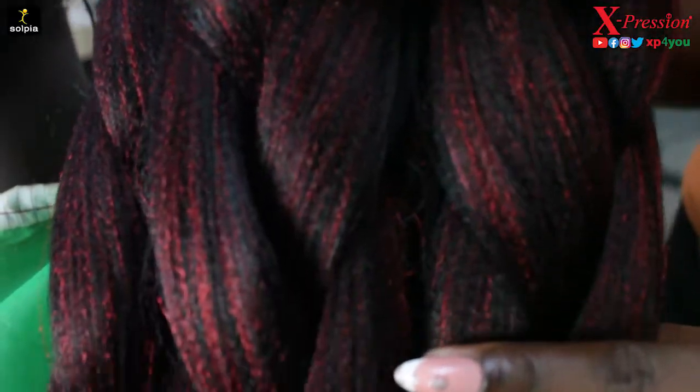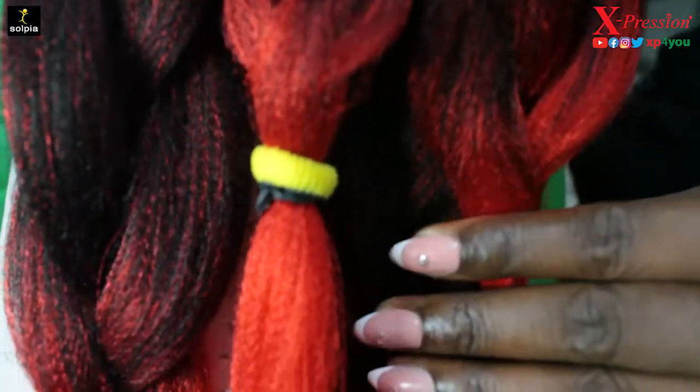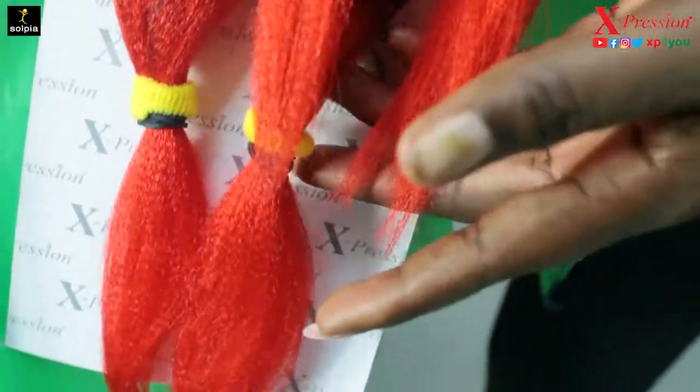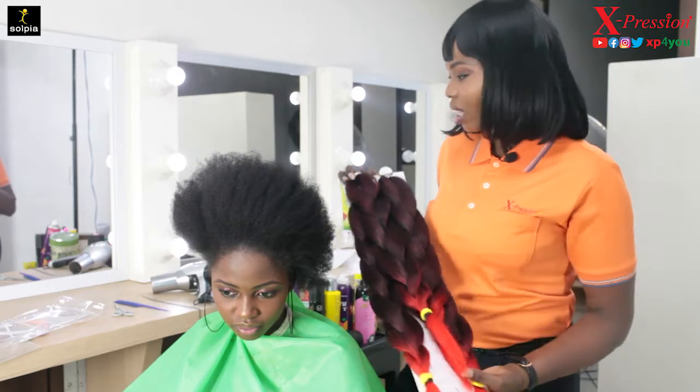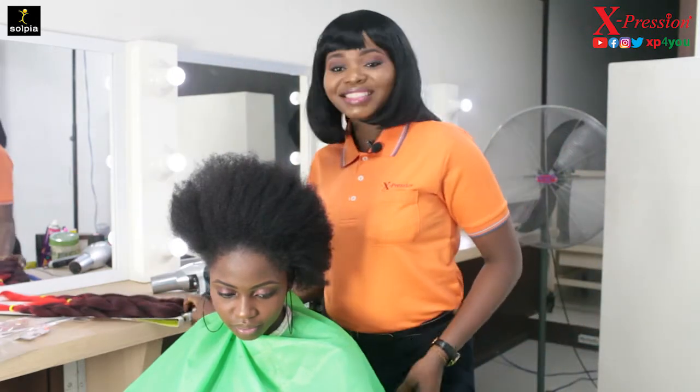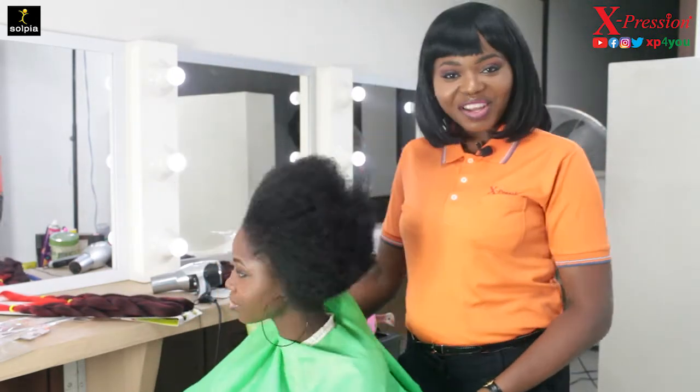This is how it comes — you have four bundles in a pack. I'm sure two of these are enough for even a full braid hairdo. This is what I'll be working with, so just sit back, relax, and watch as we get this done.